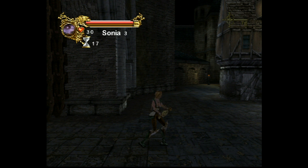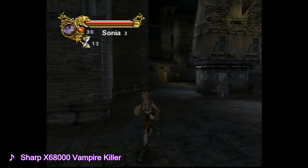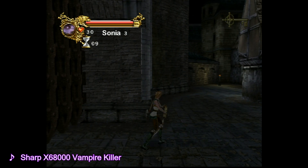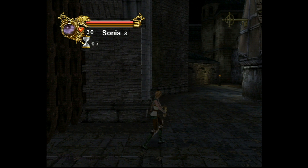Everybody knows about the new release of this long-lost Castlevania for the Sega Dreamcast. I even did a video live stream of it myself, but I haven't seen any videos of people mentioning what happens when you plug in a second controller. So that's what this video is all about.